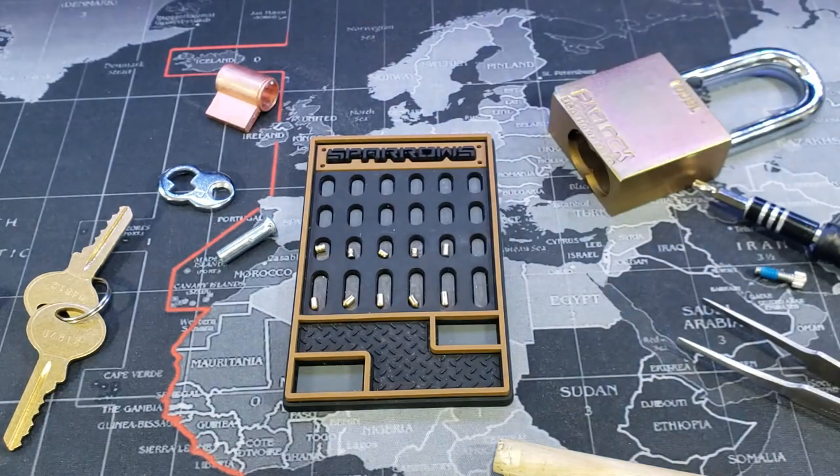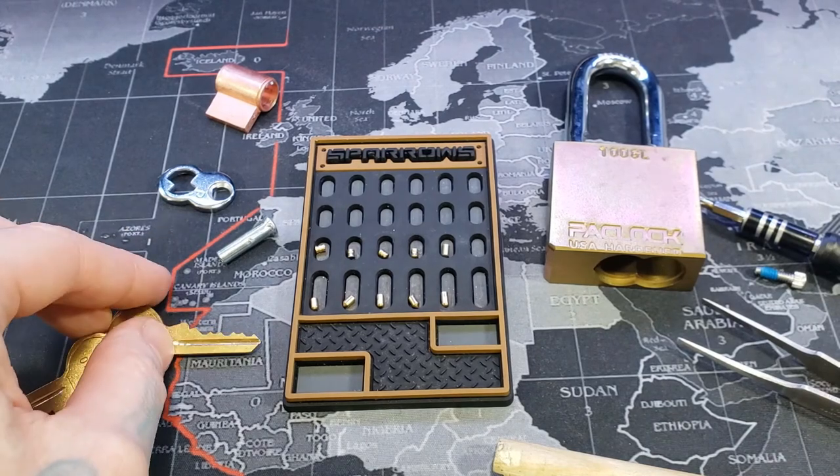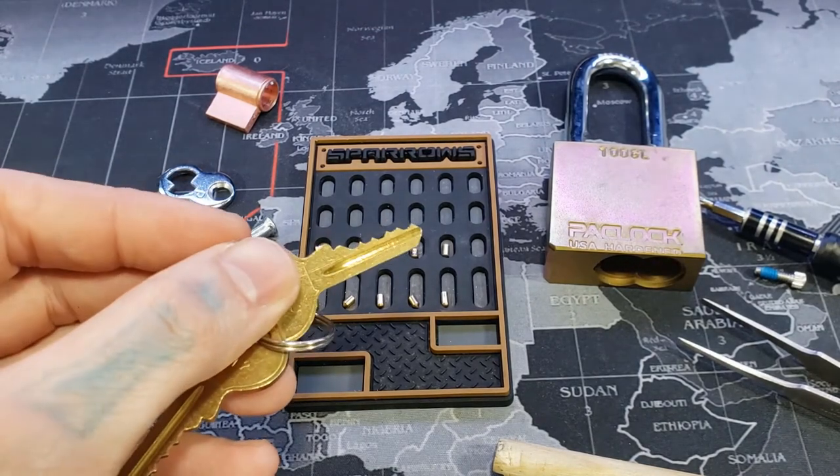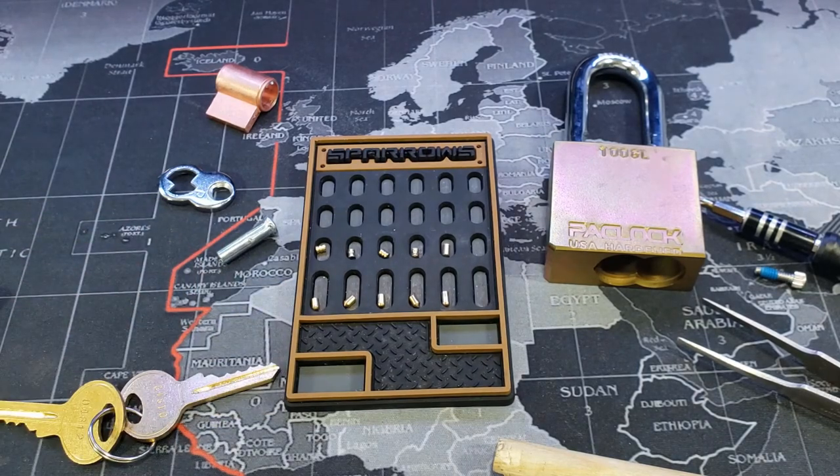All right, that was Icicle Ridge, and this is a Pac-Loc 100 GL. Not the best bitting, but it is a fun lock to pick. All right everyone, thanks for watching.